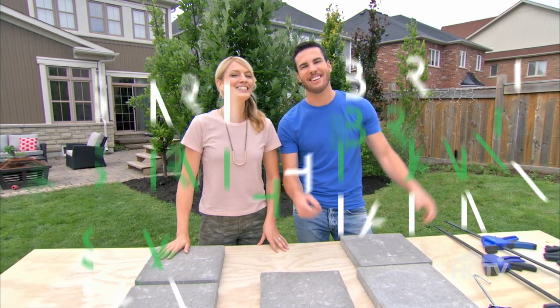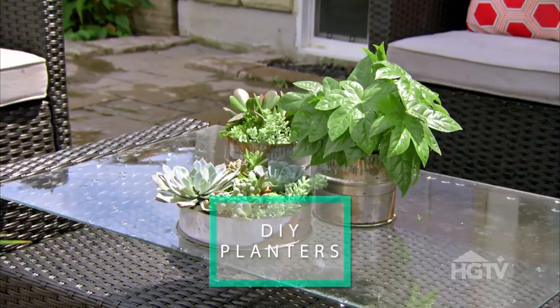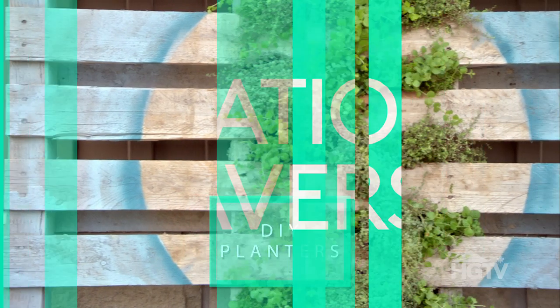I'm Sarah. And I'm Brian. And today we have three super cool upcycled planter projects to show you.